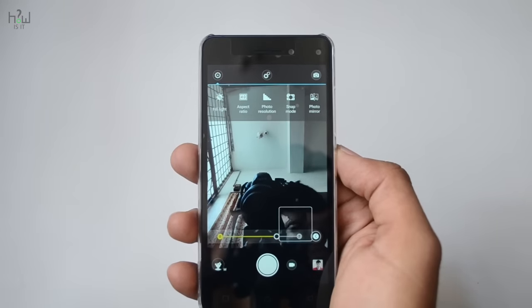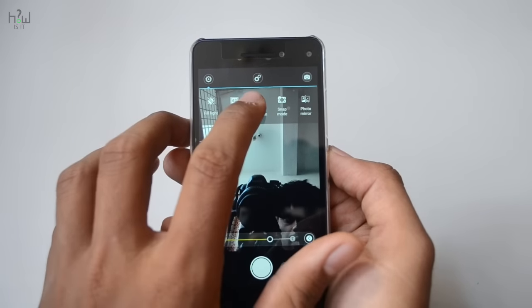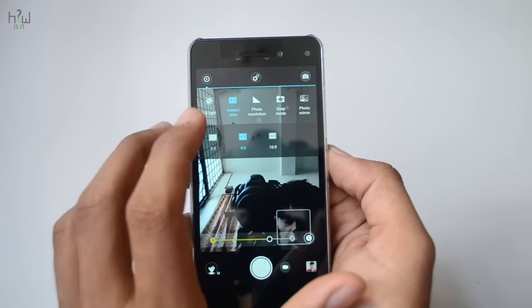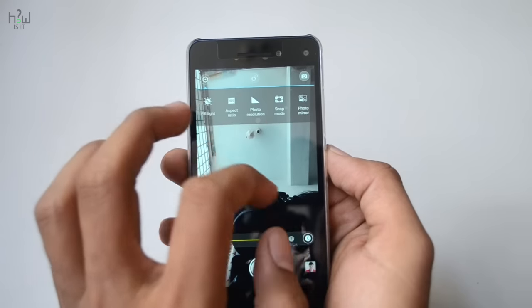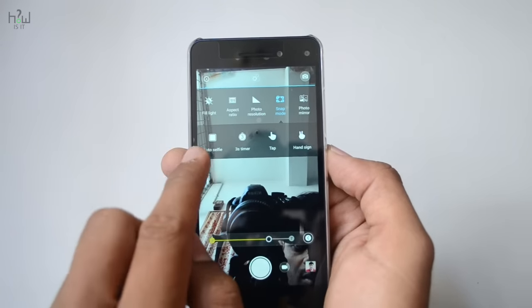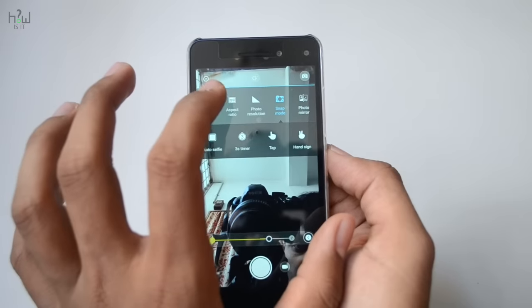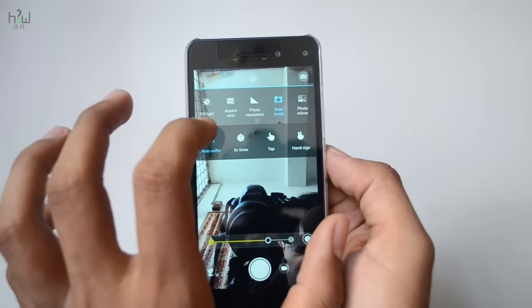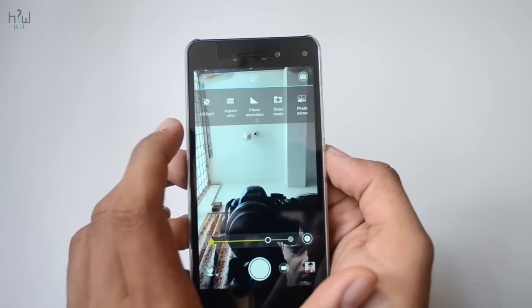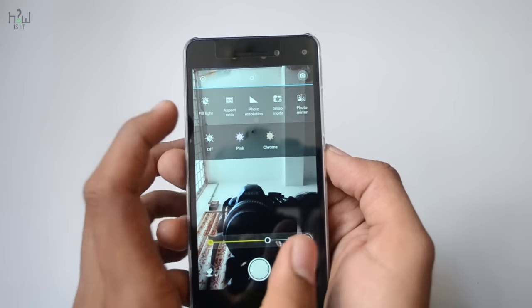These were the options available in the front-facing camera settings. There are too many options for the front-facing camera because it has an 8MP camera supported by a 2MP camera for depth of field. There are plenty of options for adjusting exposure, brightness level, and white balance. Too many options are available for the front-facing camera alone that you won't find in the rear-facing camera.